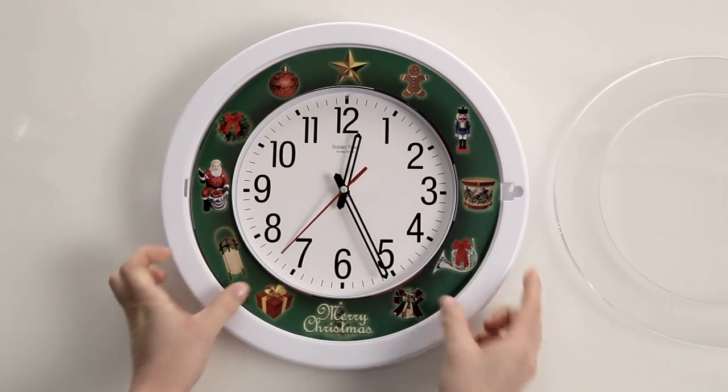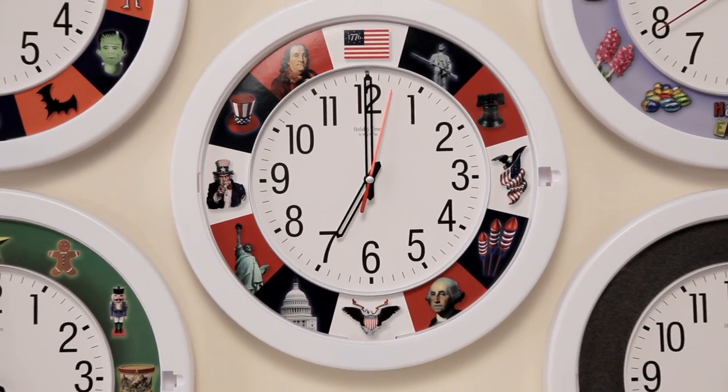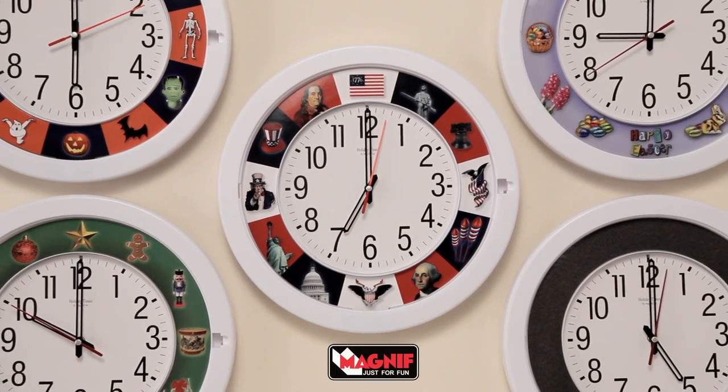It even has a light sensor that deactivates the sounds when the room is dark. The Holiday Times 5-in-1 musical clock is a great addition to any home and makes a perfect gift for any occasion.